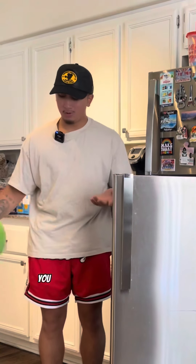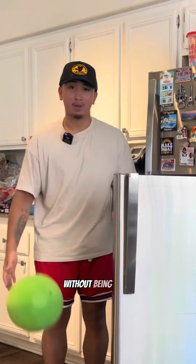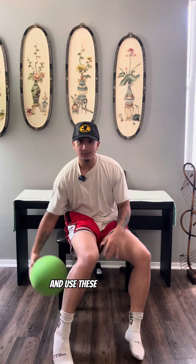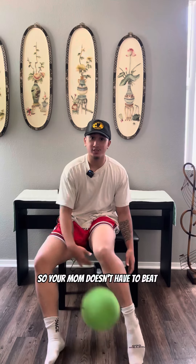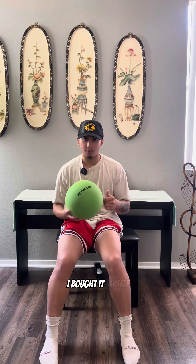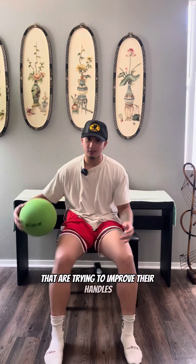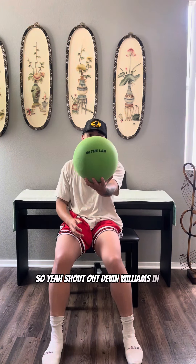As far as dribbling, it's not going to feel exactly the same as a basketball because it is lighter and squishy, and there are inconsistencies when you're trying to pound dribble. But I don't think that's really the point — I think it's more for freestyling. It's not really that far off from a basketball. And not only can you dribble on wooden floors, you can dribble on carpet too.